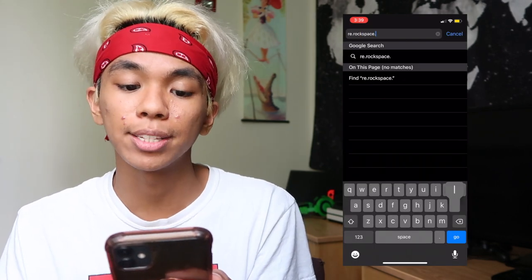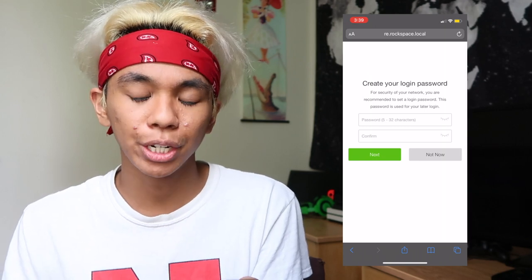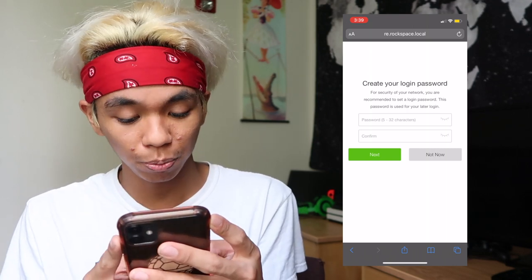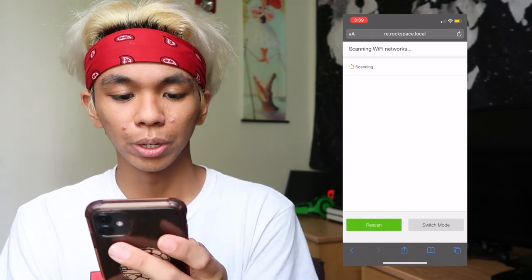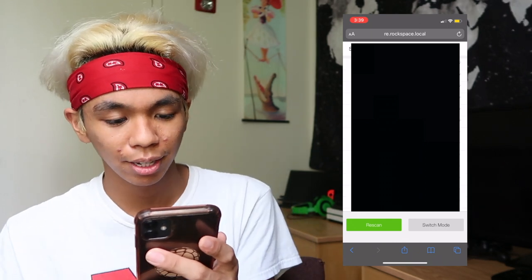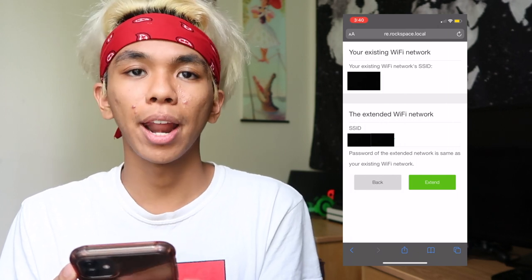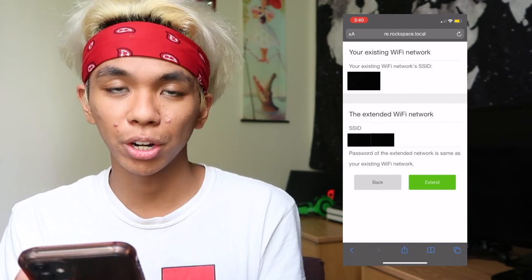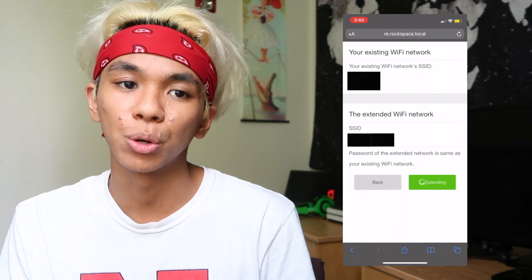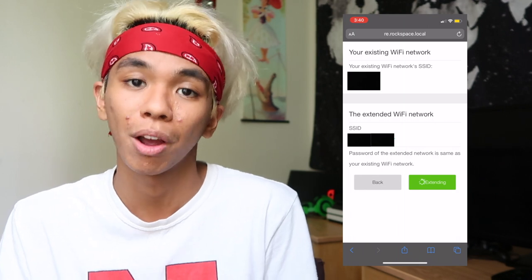The next thing you want to do is go to re.rockspace.local and create a login password — just like setting a password for any Wi-Fi network. After that, you scan for Wi-Fi networks. I select my Wi-Fi network — the names are blurred out so you can't see them. Then it takes you to the next screen where you hit 'Extend,' and that is exactly how you extend your Wi-Fi. The network you were using before has now been extended and made stronger by this Rockspace Wi-Fi extender.